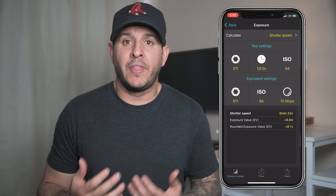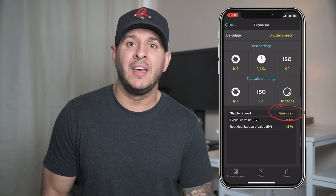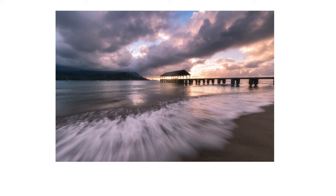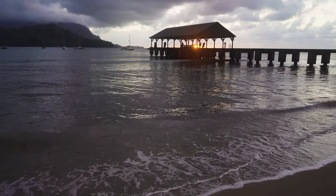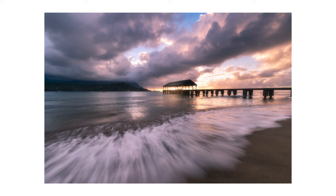I took one exposure without a filter to get my base settings, then used my exposure calculator with a 10-stop ND filter, which gave me the eight-minute shutter speed. In this next photo of the same pier, I chose a one-second shutter speed — a completely different look and feel. This was a different time of year with the sun directly behind the pier — a very high-contrast scene with much more dramatic light. The one-second shutter speed gave me lines in the waves as they receded back into the ocean. The lines are strong and well-defined, which complements the high contrast of the image — a much louder, more in-your-face style than the ethereal feeling of the eight-minute exposure.